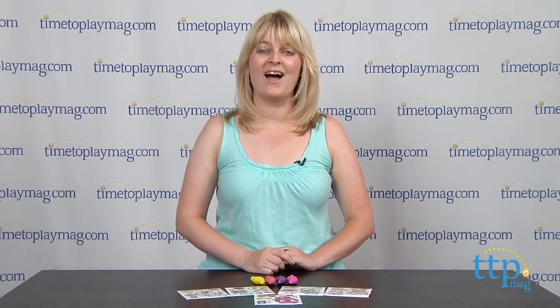If you want to find out more information on this kit, such as how much it costs and where to buy, then come visit TimeToPlayMag.com, your number one source for all things play.